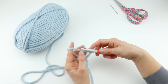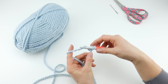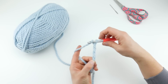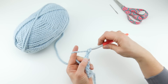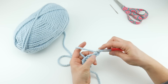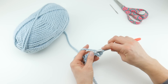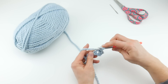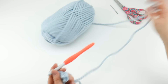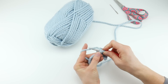Next we need to do our starting chain. Our starting chain is six, so we're going to make six chains. Wrap the yarn around the hook and make one, two, three, four, five, and six. Next, in the second chain from the hook, we're going to work a single crochet in each chain all the way across until you get to the end in that last chain.